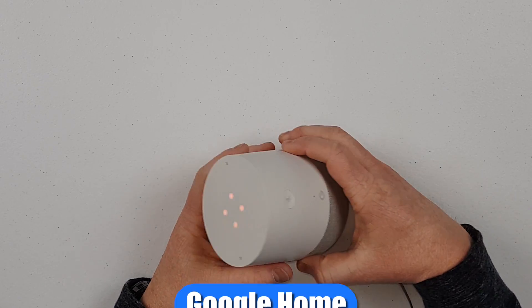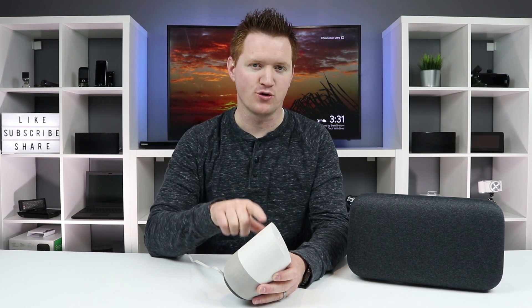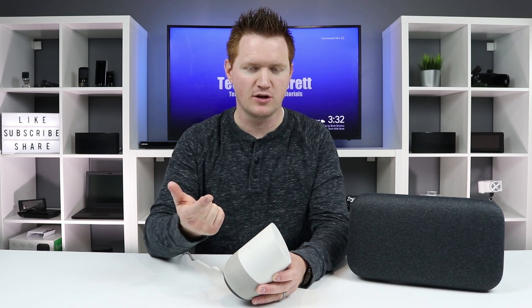On each of these, there's a unique way to do it. First, let's look at the original Google Home. On the back, you have the mute button. All you need to do is hold that down for about 15 seconds, and then that will factory reset it. When you factory reset, that will clear out all the accounts, and that will also reset any home control that you have set up. You will then need to go and relink your device after you have set up your Google Home. Other settings, like shopping lists and all that, will still stay available because those are all linked to your Google account.